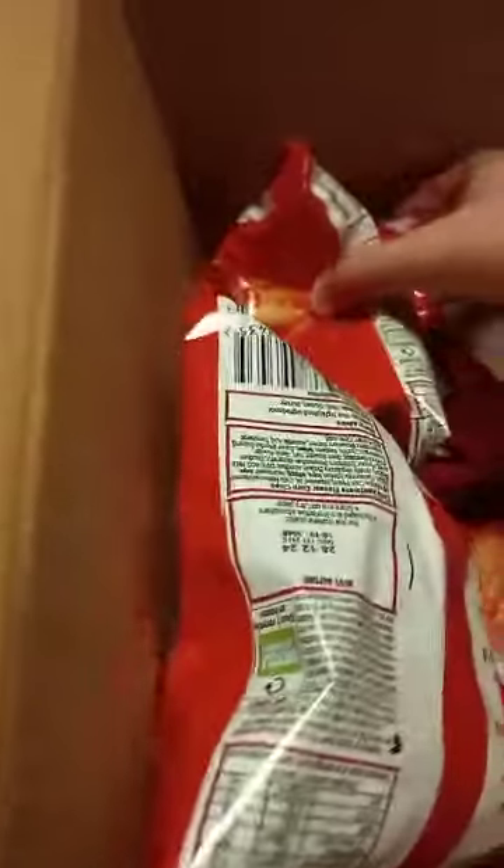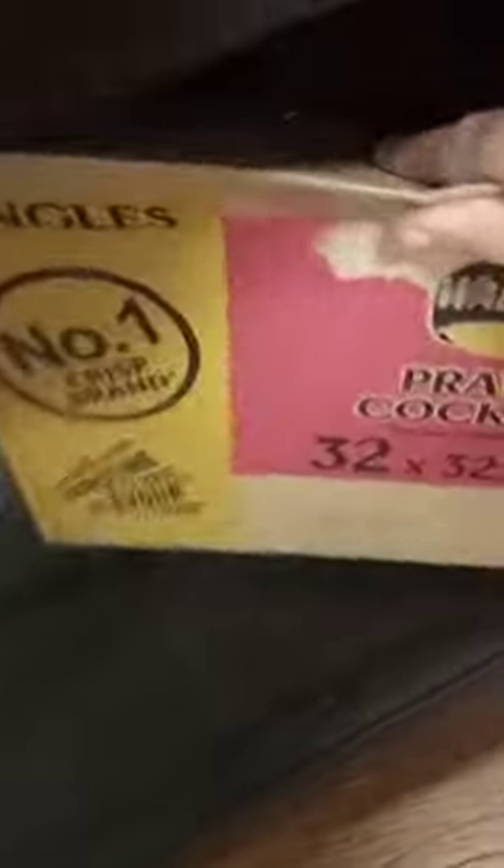We've got a big order so we need to make sure that we use all of these. There's just one prawn cocktail in that one — we'll get that one done. There they are, the prawn cocktail — that's what we need.